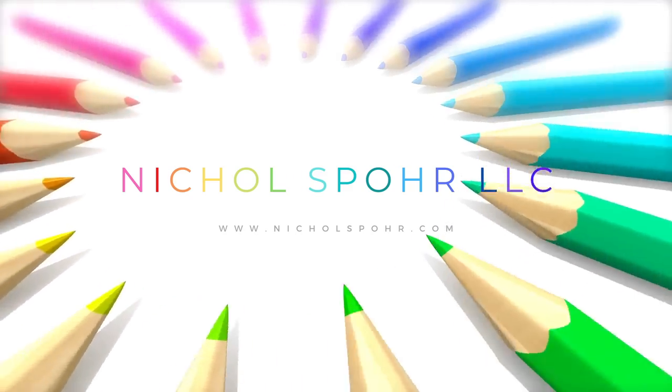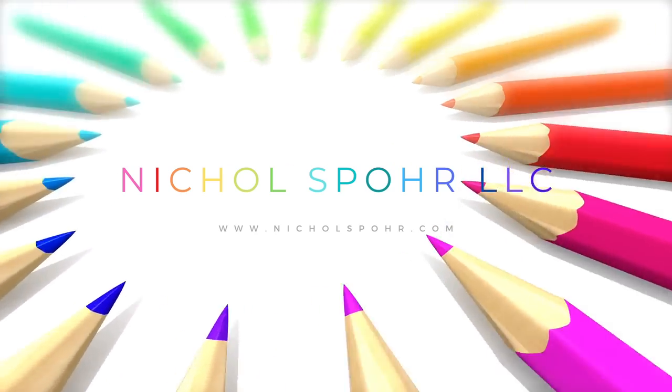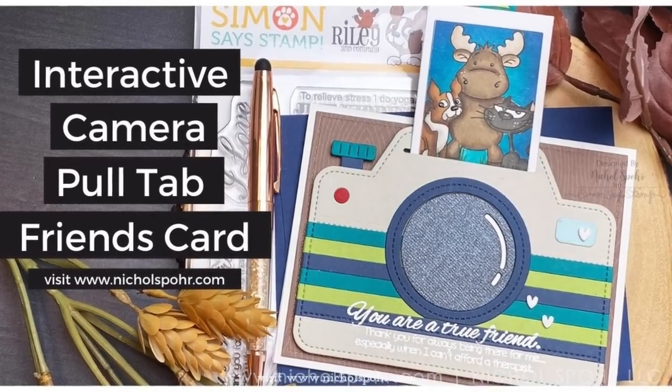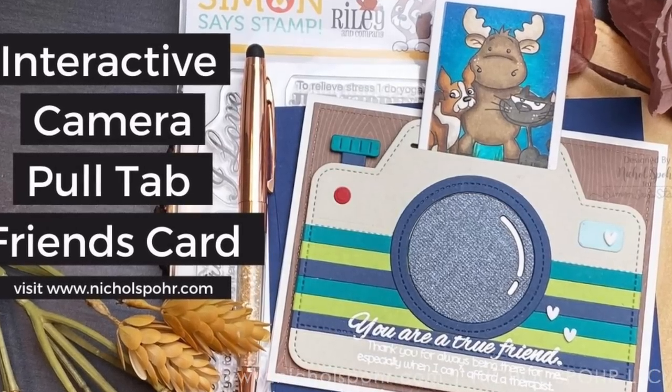Hi everyone, Nicole Spohr here with another Stamp Timber exclusive limited edition stamp project, this time featuring the Riley & Company True Friends stamp set for an interactive camera pull tab card.